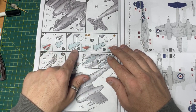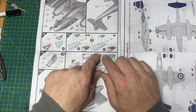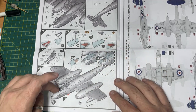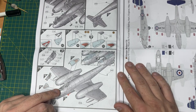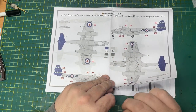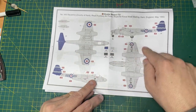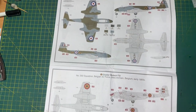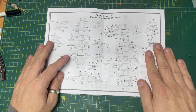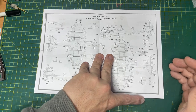Then you start with the canopy - looks like you've got two types of canopies. For schemes A and C, you use D6 into F3. If you're doing scheme B, you're using the F1 canopy and adding D6 to the front end. Pilot goes in, front of the canopy goes in and you're basically done. Then the markings - if you're doing A, B or C, each scheme has its own specific markings, and at the back is all the stencil data - loads to put on if you so wish.